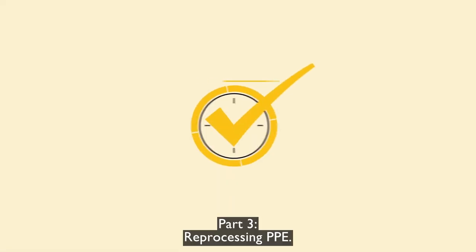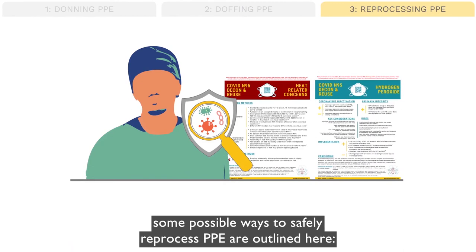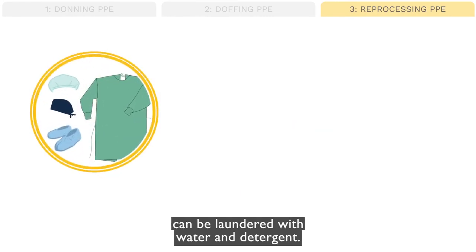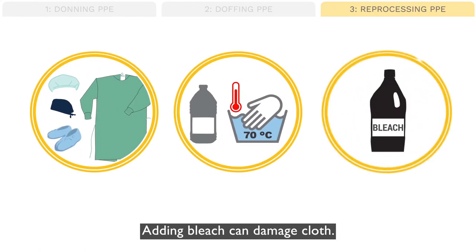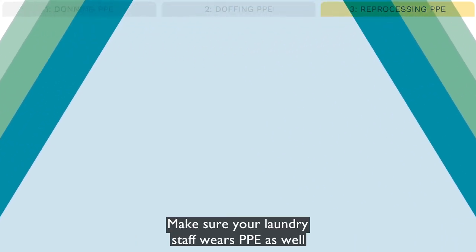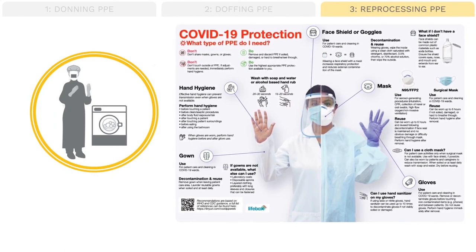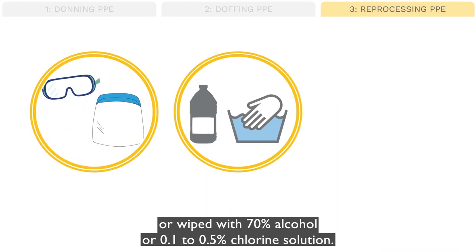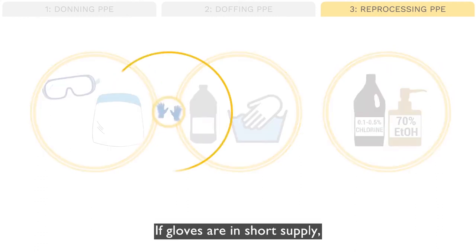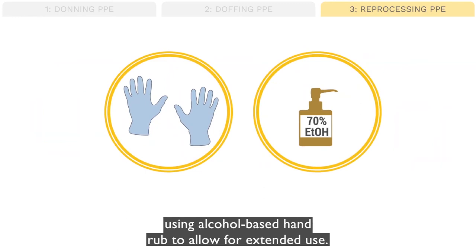Part 3: Reprocessing PPE. While studies and guidelines are always changing, some possible ways to safely reprocess PPE are outlined here. Cloth gowns, cloth head coverings, and shoe covers can be laundered with hot water and detergent. Adding bleach can damage cloth; bleach is only necessary when reusable PPE is visibly soiled. Make sure your laundry staff wears PPE as well to stay safe while handling soiled laundry. Plastic eye protection can be washed in water and detergent or wiped with 70% alcohol or 0.1 to 0.5% chlorine solution. If gloves are in short supply, hand hygiene can be performed over gloves using alcohol-based hand rub to allow for extended use.